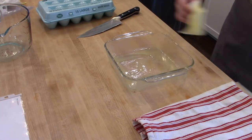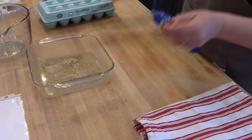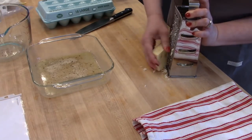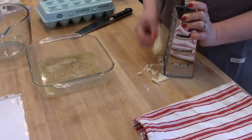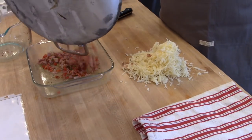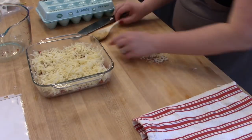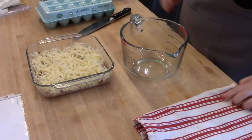While the ham and veggies cool, I'm melting a tablespoon of butter in an eight-by-eight glass baking dish and sprinkling about two tablespoons of bread crumbs on the bottom to keep the quiche from sticking. I'm also grating one block of Swiss cheese — eight ounces, about two cups shredded. I always grate my own cheese for homemade recipes. I put the meat and veggie mixture in the bottom of the dish, then the cheese on top.